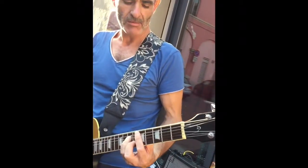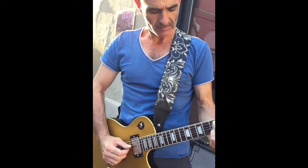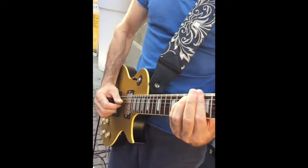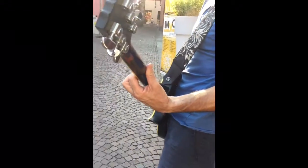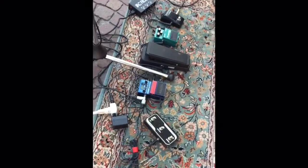I'm using Electro-Harmonic strings by Mike Matthews, a Digitech looper, and a Dunlop wah.